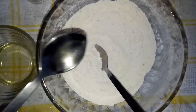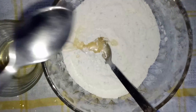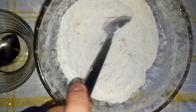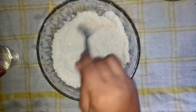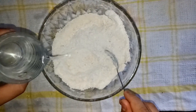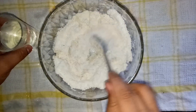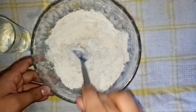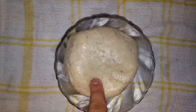Then we have to put two spoons of refined oil and we need to mix it well. You can see it's mixed properly. Then we have to put water in it, mix them well, and make a dough. You can see my dough is ready — you have to make a hard dough.